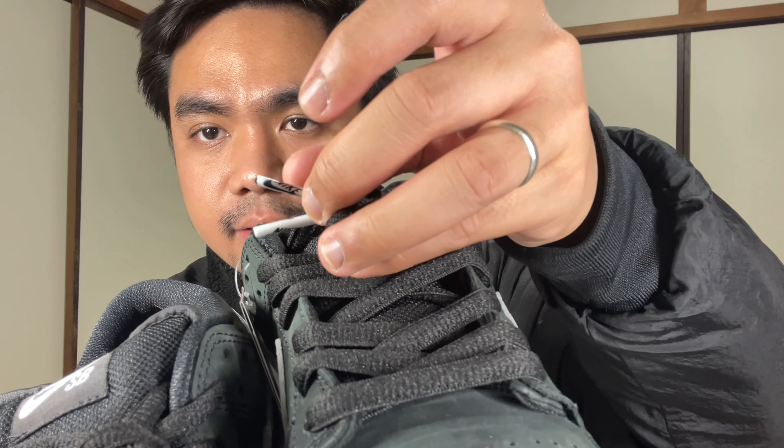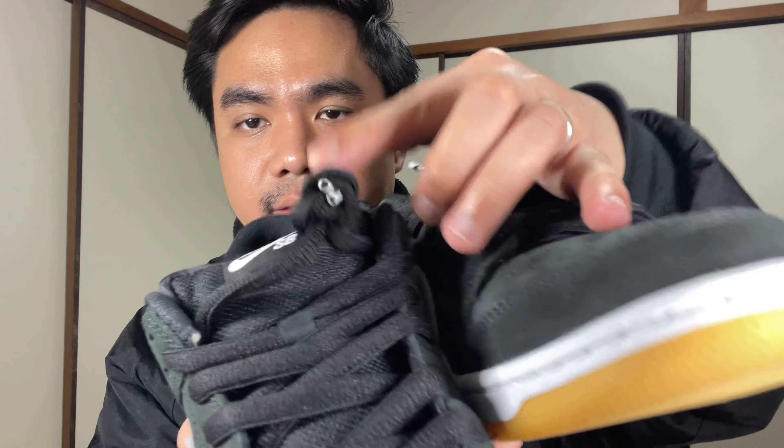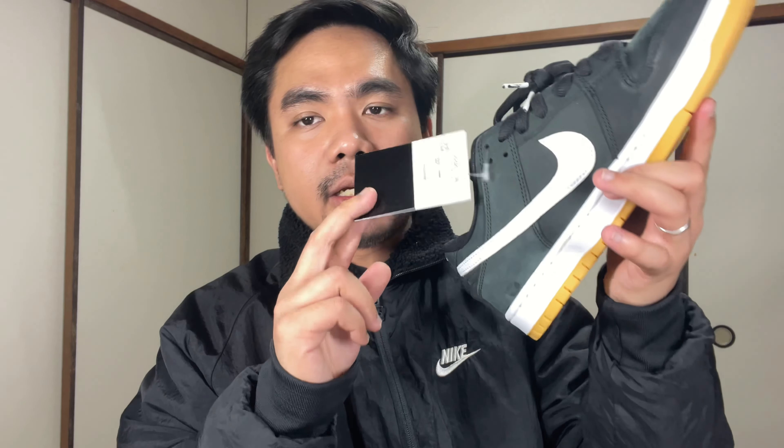This comes pre-laced with fat laces. On the aglets, you can see Nike SB — both laces have these. Unfortunately, they didn't include an extra lace for this one. And on my pair, you can see this tag. Since this is a Japan release, we have this tag for the Nike SB release.